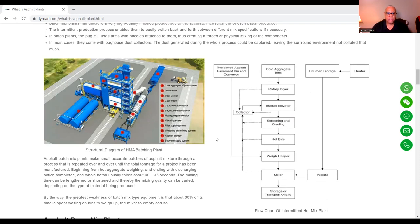The mixing time can be lengthened or shortened, and thereby the mixing quality can be varied depending on the type of material being produced. The greatest weakness of batch mix type equipment is that about 30% of its time is spent waiting on the bins to weigh up and the mixer to empty.